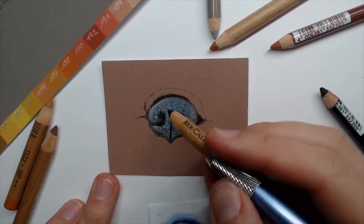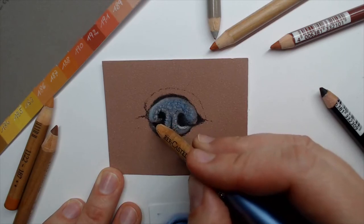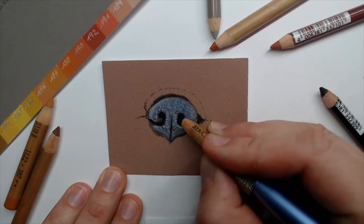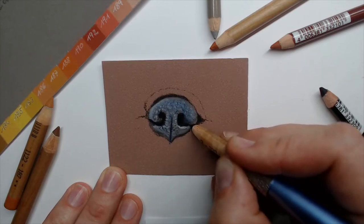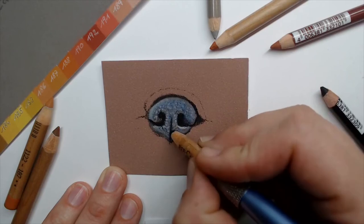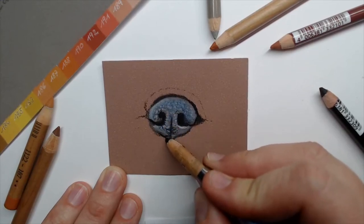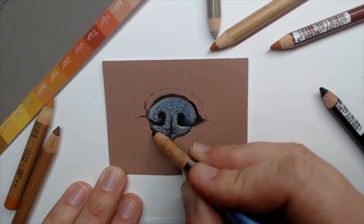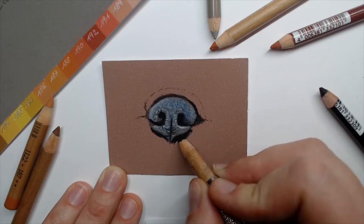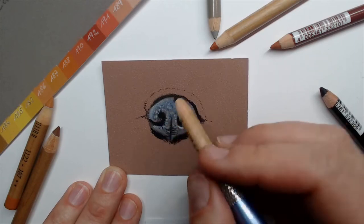Let's work with black now. I will darken the nose holes again, drawing over them to make them a little bit more black. Then let's go over the middle line and add more black for those wrinkles. We can also map in below the nose a little bit of black — create more shadow. I want to increase the contrast and bring in more darker parts so that we have more contrast in the nose.